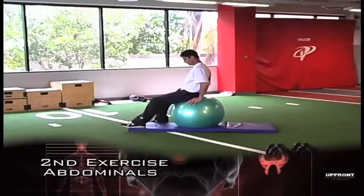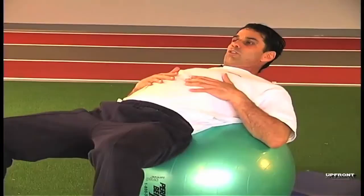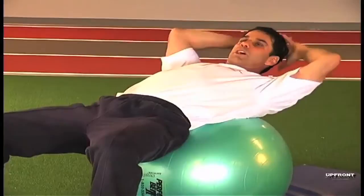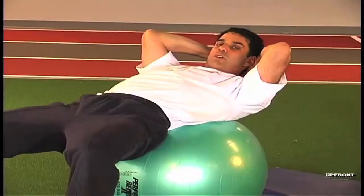The second exercise is for the abdominals. Again, we use the Swiss ball. Lie down on your back, making sure the whole of the lower back and at least two thirds of your butt are in contact with the ball at all times. Your feet are apart, your head is at a 45-degree angle. Don't lift your chin up too high, don't force it on your chest. Place your hands gently behind the back of your head by interlocking your fingers and putting your elbows in a 45-degree position.